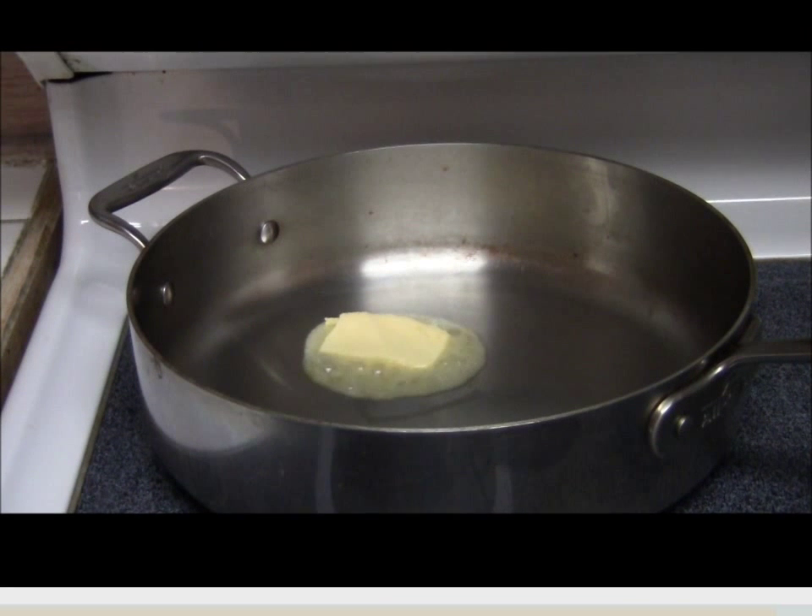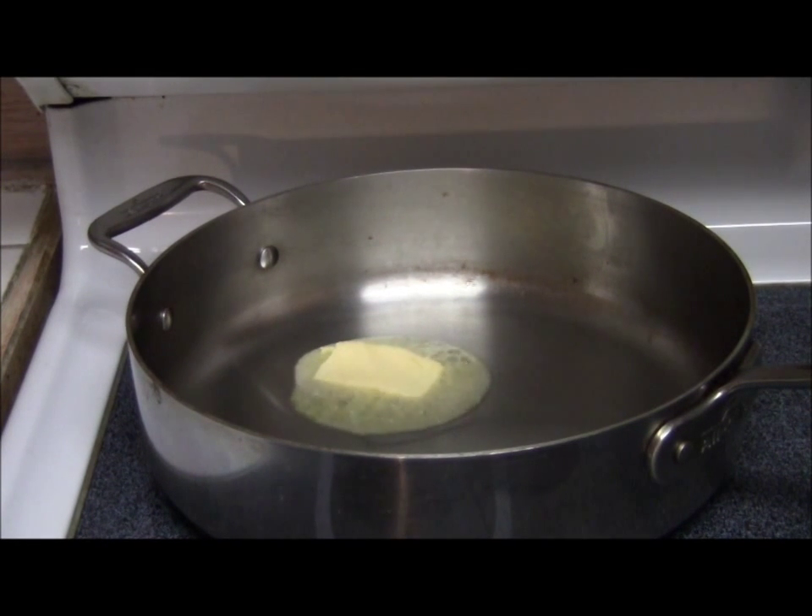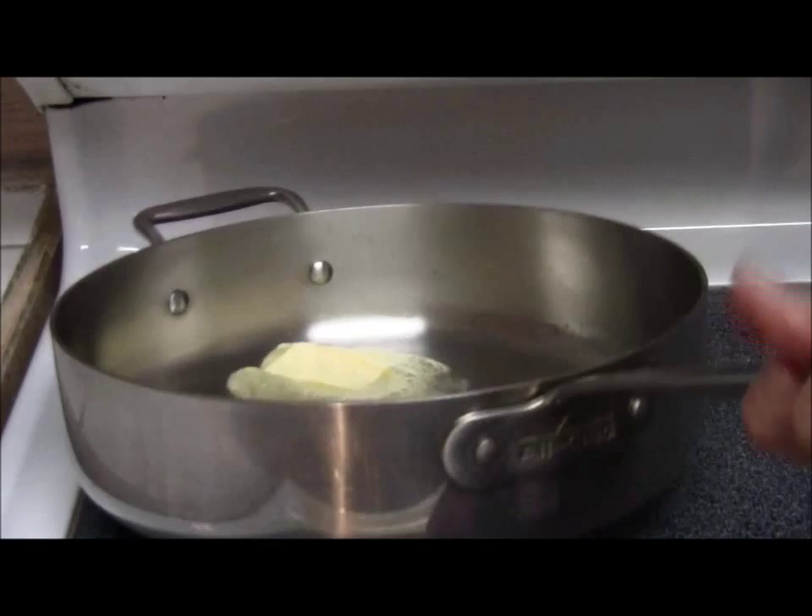Now I'm heating the butter and dissolving it in the pan. I'm going to brown the meat in butter on both sides.